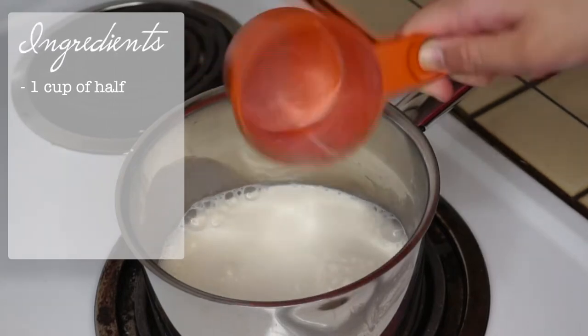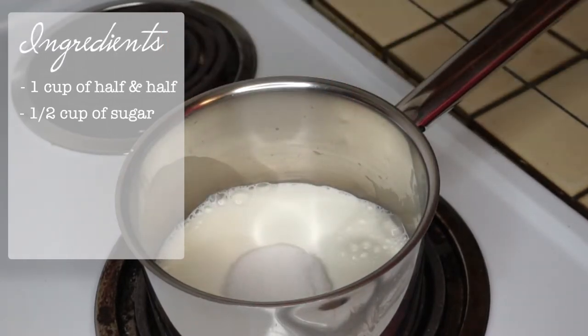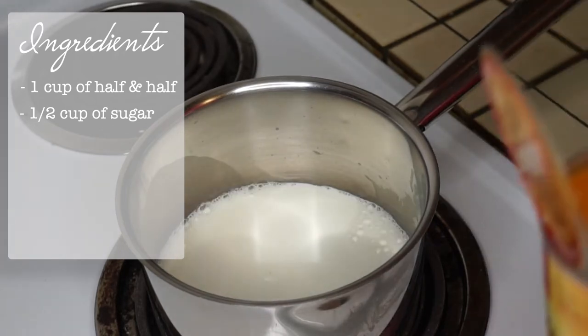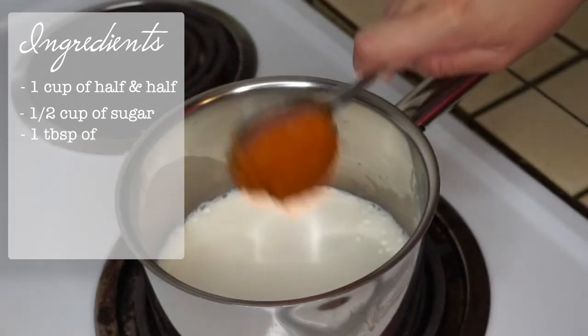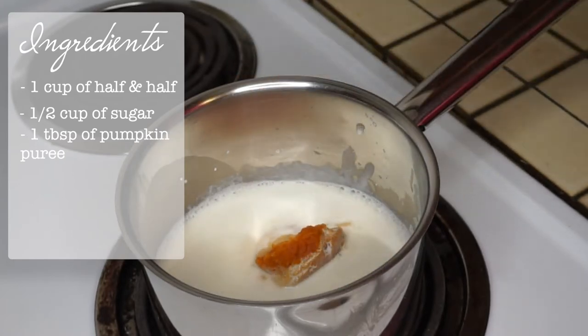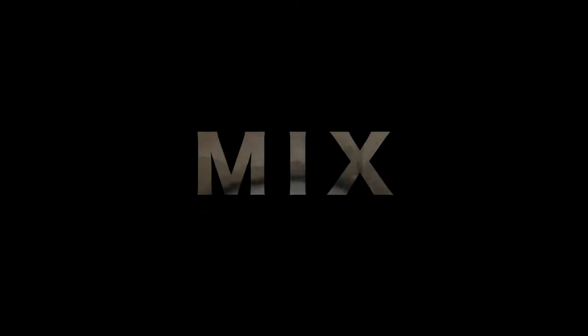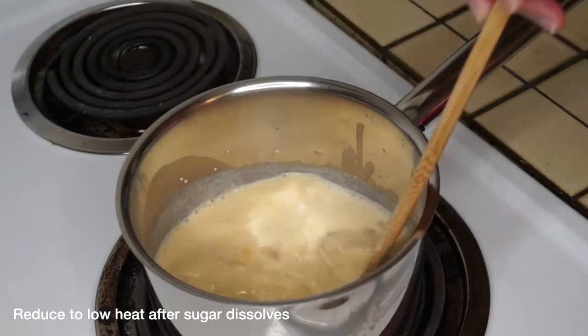Use one cup of half and half, then add half cup of sugar — or less depending on how sweet you want it — and then add one heaping tablespoon of pumpkin puree. Don't waste any pumpkin! Make sure to not boil this, just mix it enough so that the sugar dissolves.